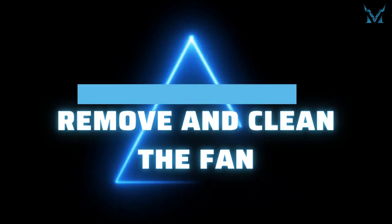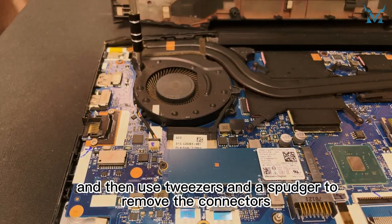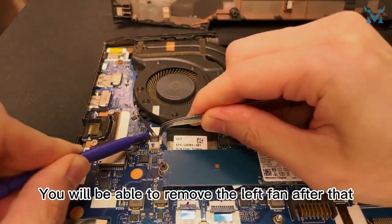Step three: remove and clean the fan. Remove the two screws from the left fan, then use tweezers and a spudger to remove the connectors. You will then be able to remove the left fan.